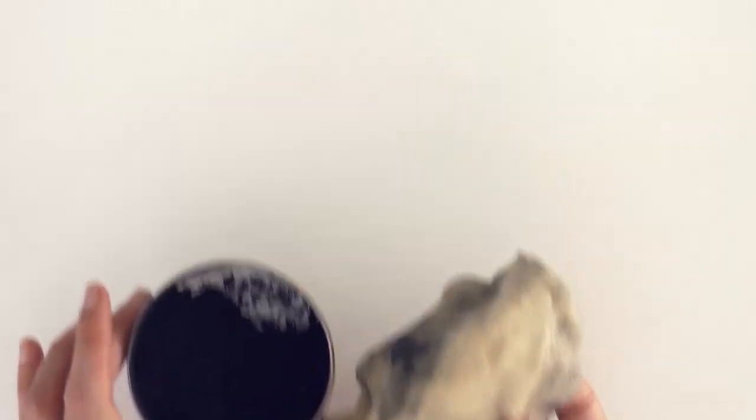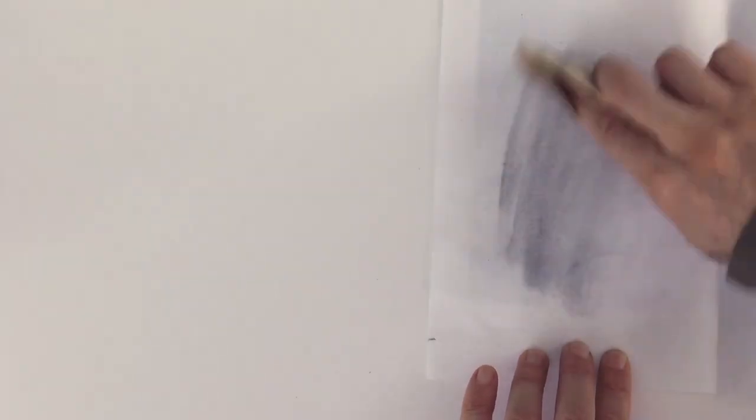To begin we will use graphite powder in the chamois. I dip the chamois into the graphite and then first I test it on a scrap piece of paper so as to not ruin my good one, and then let's apply it with horizontal motions.